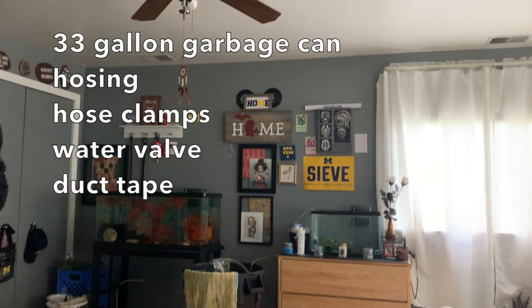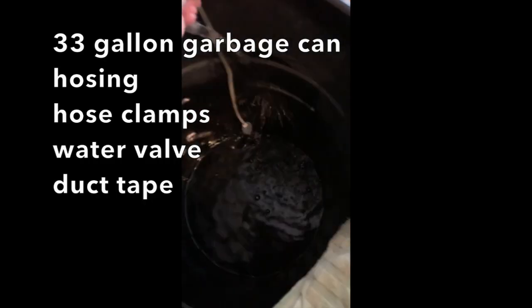I have this garbage can hose setup that I connected to the underside of my sink, and I just keep a little air stone inside of it to make sure that the water isn't stagnant. It's not the prettiest, but it really does the trick.